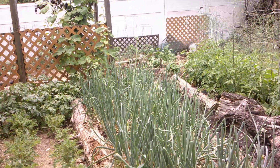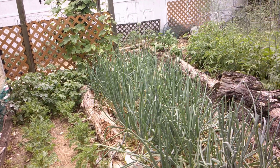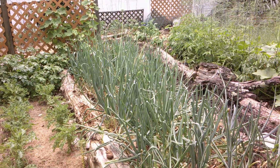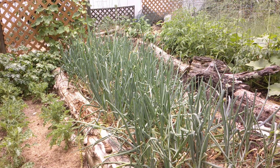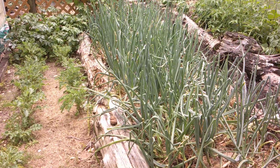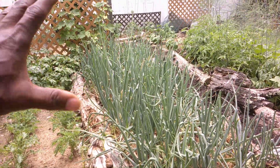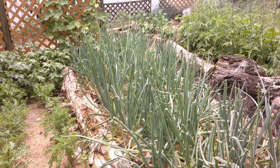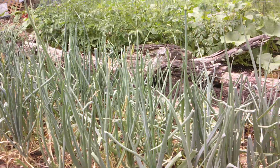Good afternoon again, welcome to Fun and Food Gardeners. We want to show you our onions — this is our main onion field. We plant about 750 onions in this space at high density. We actually created our own cause for this purpose.